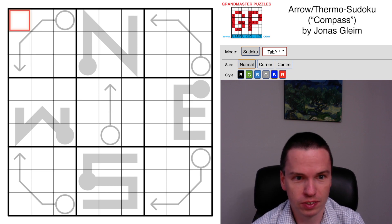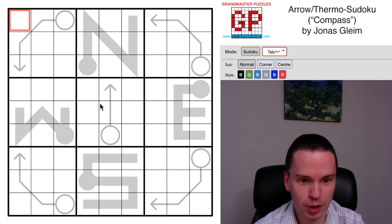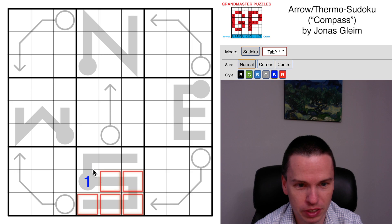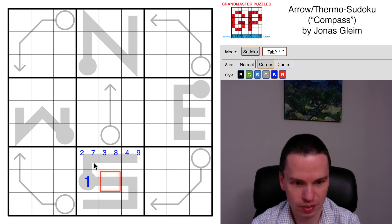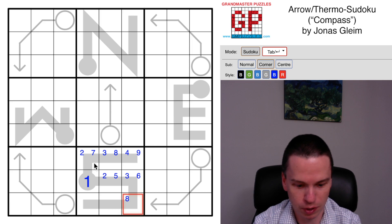Here to talk through this Sunday Stumper by Yonas Gleim called 'Compass' - it's an Aero Thermosudoku hybrid. It's got one easy digit here at the start, which is this one in this big S cage. We can mark some ranges for these cells like we would typically in a Thermosudoku, but we're not going to get very far by doing that.